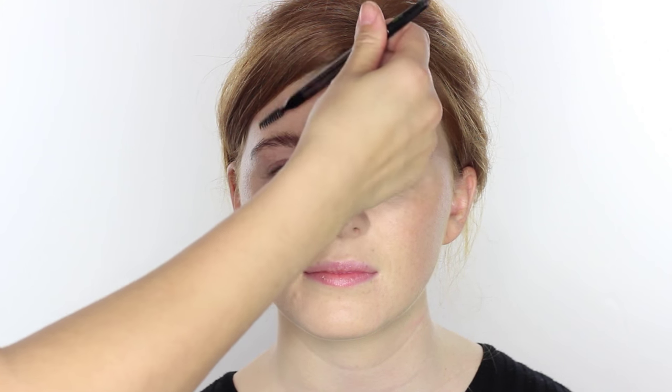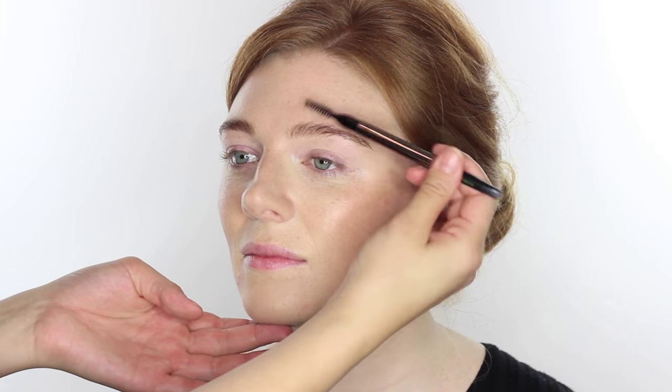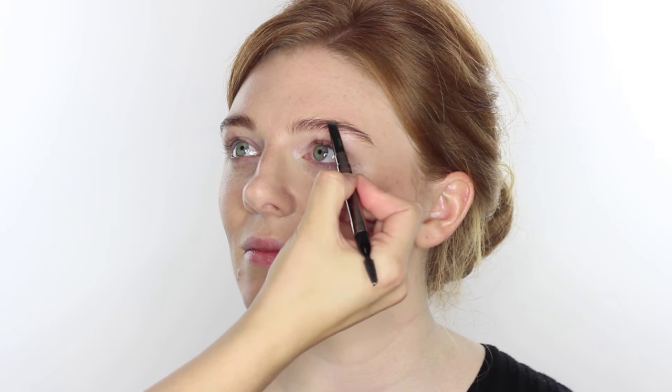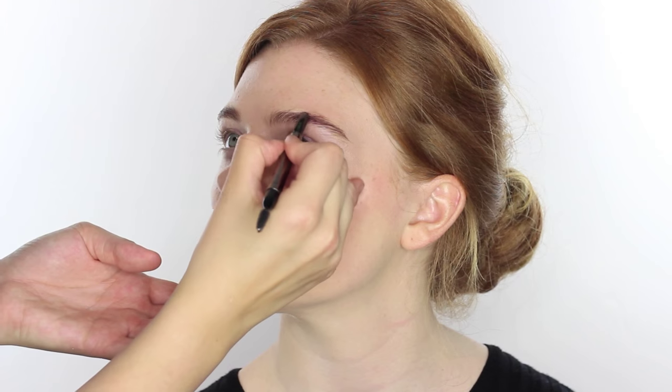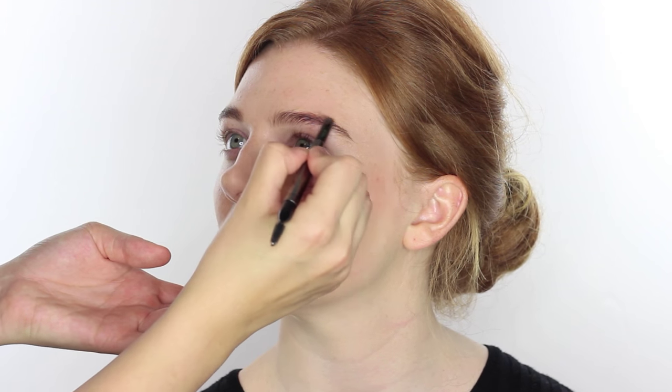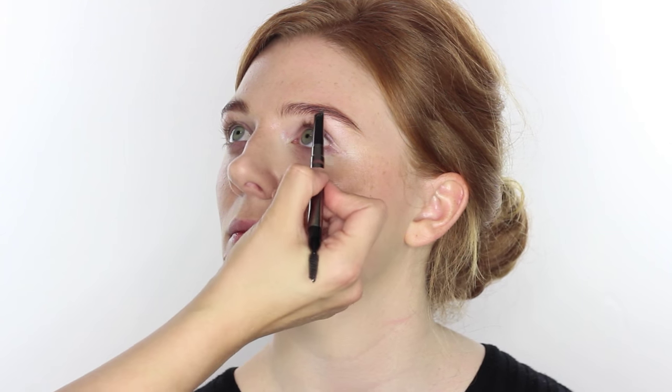The first product I'm going to use is the Burberry Effortless Brow Definer — this shade is called Malt Brown, which is really nice especially for browny-tone red hair. I'm going to use this just to give a little bit of shape; I'm not going to add too much thickness, just a little tidy. I'm brushing the brows up first, then using the slanted tip for definition at the arch, going more on the top arch and pulling the brows out at the outer corner to give a little more elongation to the eye.